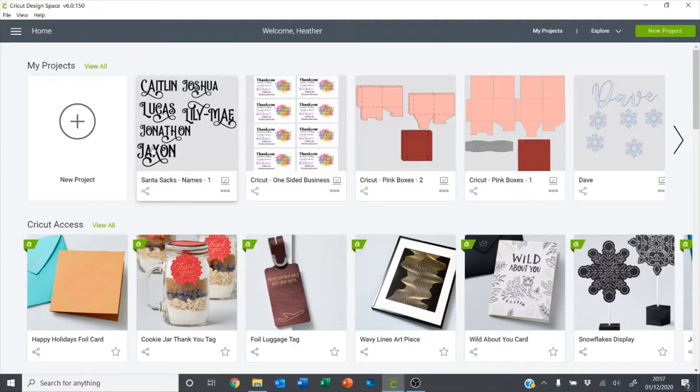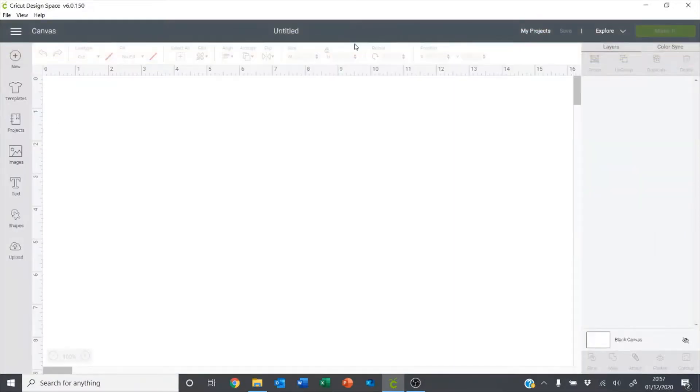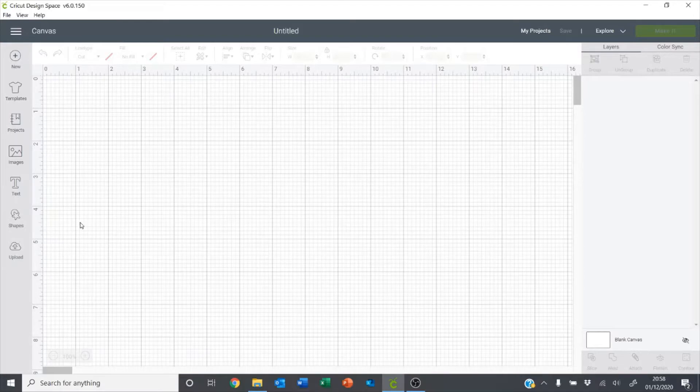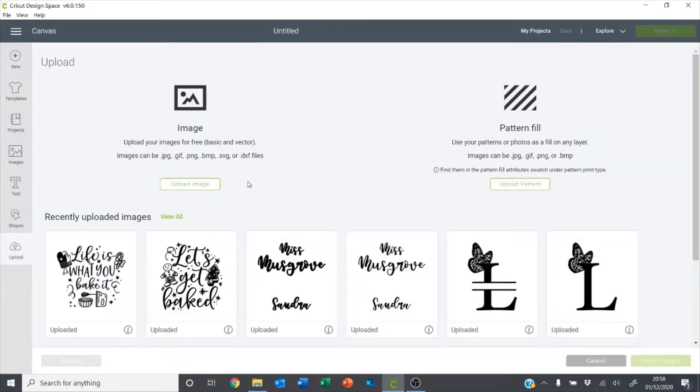I've just opened Design Space and I'm going to create a new project. I'm just going to turn the grid on and then I want to upload a couple of images. I've already got them here — I found these on Design Bundles and I will link those down in the description — and I just want to insert those.